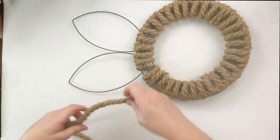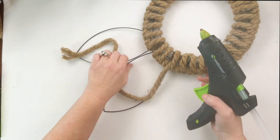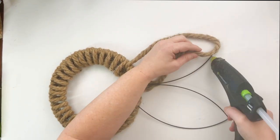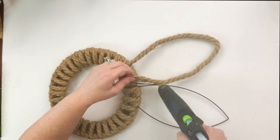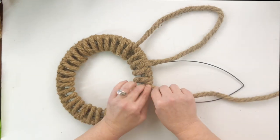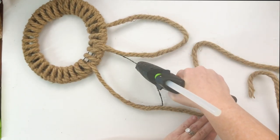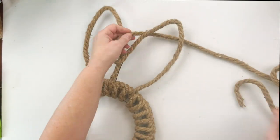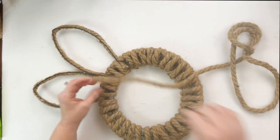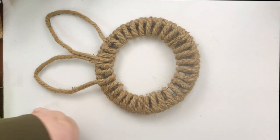Then I thought, how am I going to cover the ears? I could have wrapped it around and around, but it was going to use way too much rope. So instead, I decided to just glue a straight piece of rope over the wreath form using it as a guide. When I got to the end, I glued it down into the wreath form between the ropes already in place, and started the same way, working my way around the bunny ears all the way down. I glued it down, trimmed it with scissors — and it is so awesome. I absolutely love the way this wreath turns out.